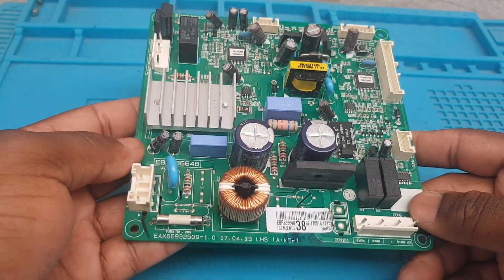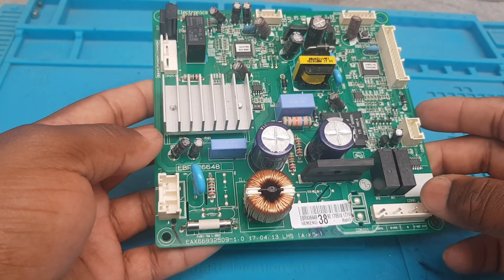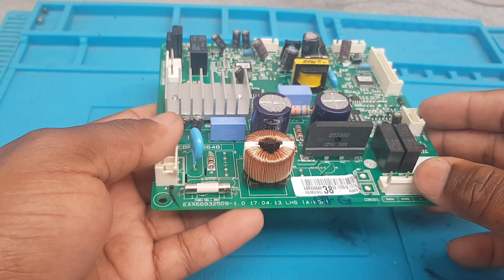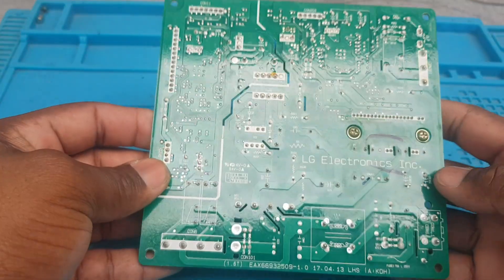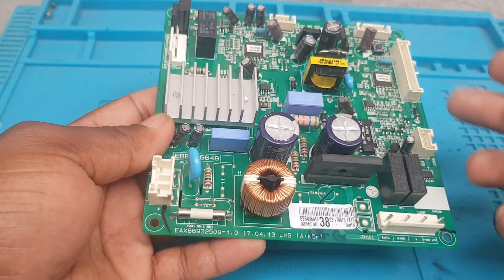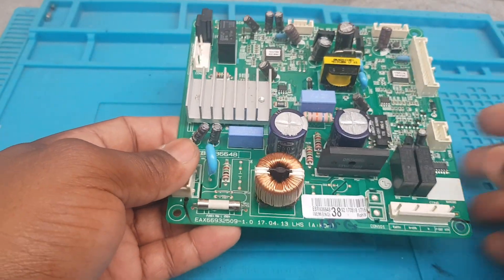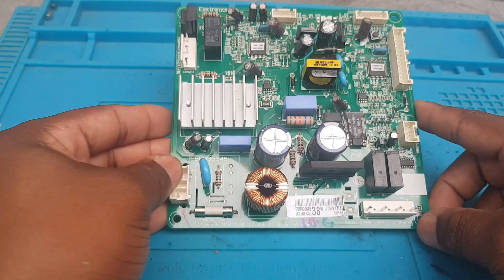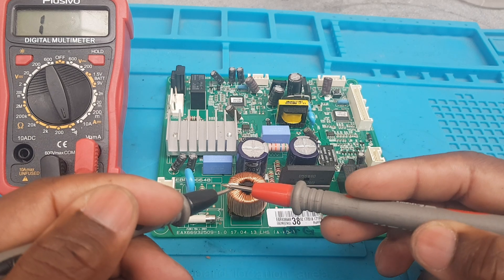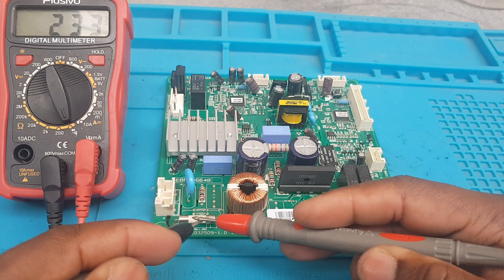This is an LG refrigerator PCB control board. The customer said they had a surge and found the fridge not working. They removed the circuit board from the fridge, checked it, and found it is the fuse. I'm going to confirm that — and yes, you can see the fuse is blown.